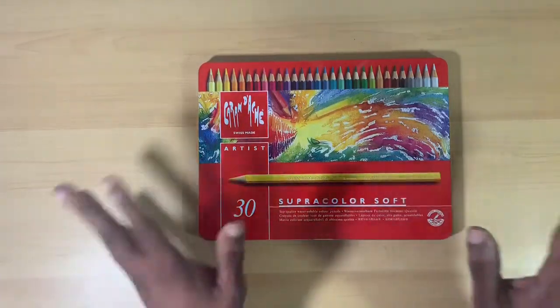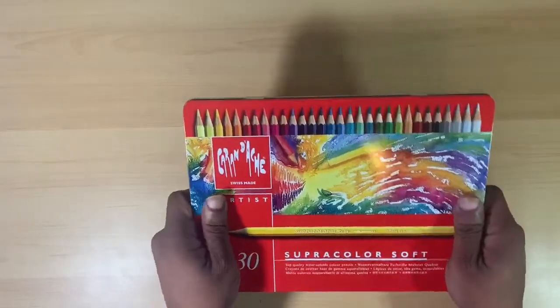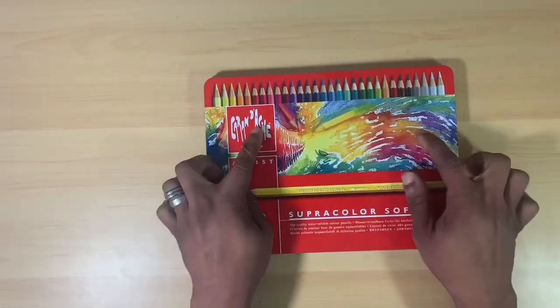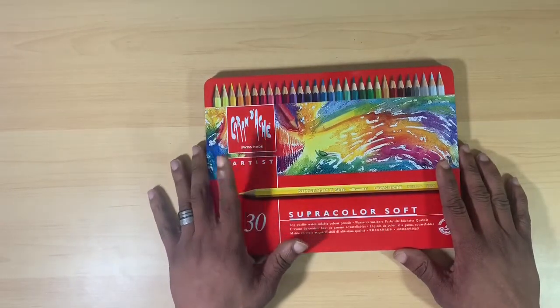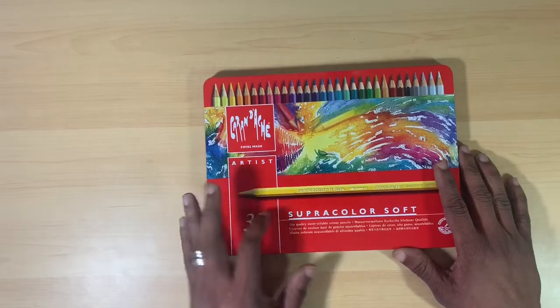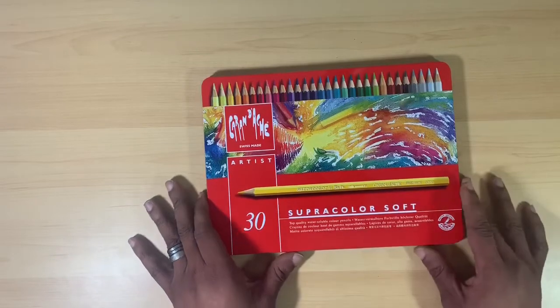They come in this beautiful red tin that is actually very sturdy. There's very nice artwork on the front, and it says Caran D'Ache Swiss Made Artist Grade — these are professional grade pencils — 30 Super Color Soft Top Quality Water Soluble Colored Pencils.